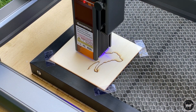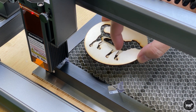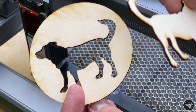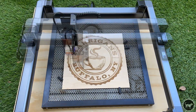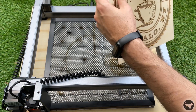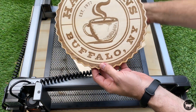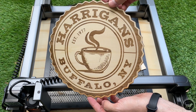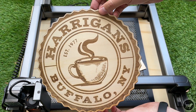I then engraved and cut a pretty large sign on 3 millimeter basswood and it did a great job. I was able to cut through it in one pass at 100 millimeters per minute at 100% power and it turned out very nice. I would have gotten less charring with an air assist, but that wasn't an option at the time of this review — though it may be by the time you watch it.